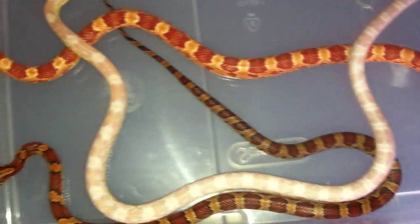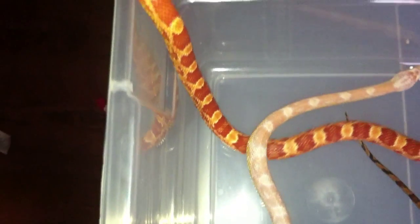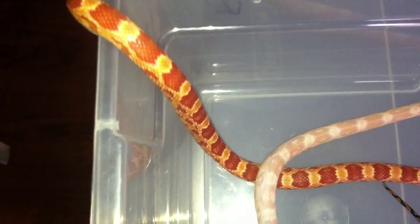These are my corn snakes. If you like, comment, rate, subscribe. Thanks for watching!